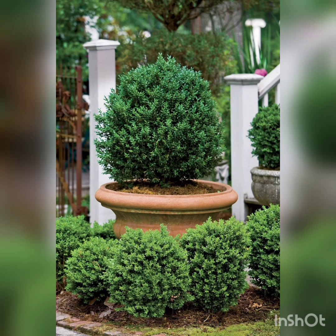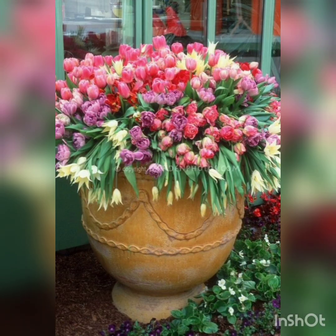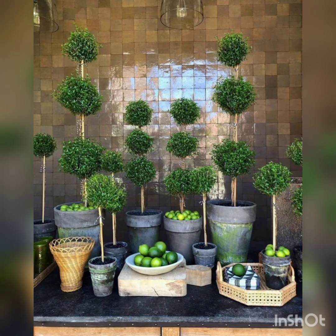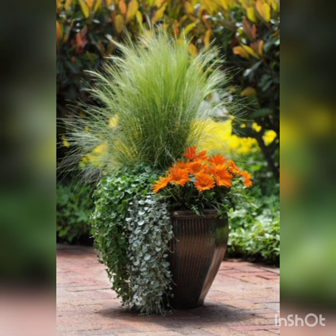Viewers, right now on TV screen, DecorLife is presenting very wonderful and interesting ideas about the decoration of the patios and garden. Watch the video till the end and enjoy the ideas of the Christmas patios. Write us which idea you like the best in the video.